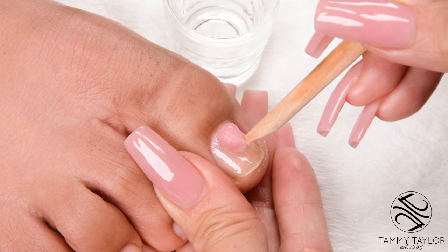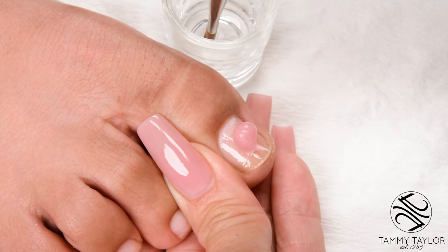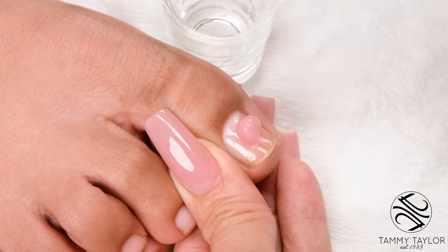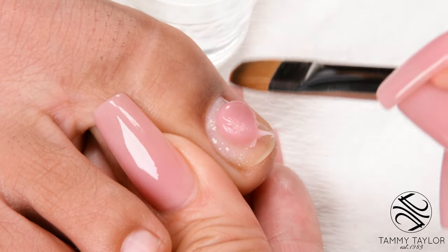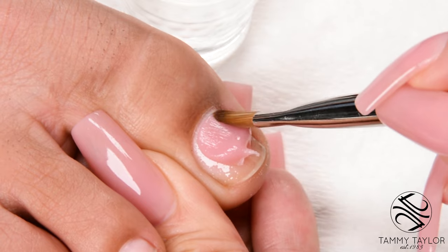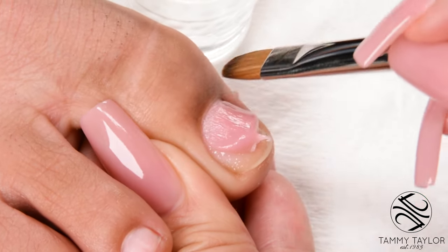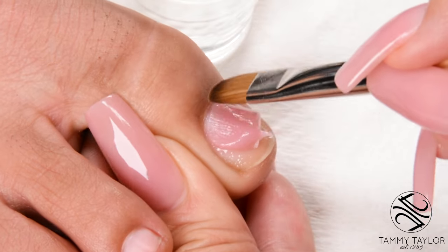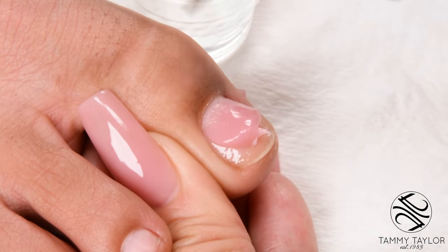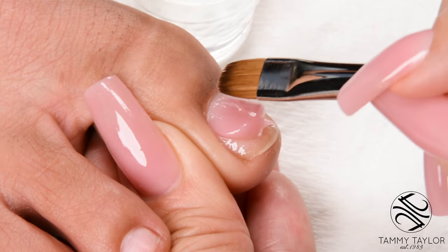Place the rounded edge towards the cuticle. Moisten your brush and pat the bead into place. Do your cuticle area first. Hold your brush at the angle of a pencil. Make sure you get your cuticle area flush with the natural nail. Don't get it too close — make sure there's a little road.